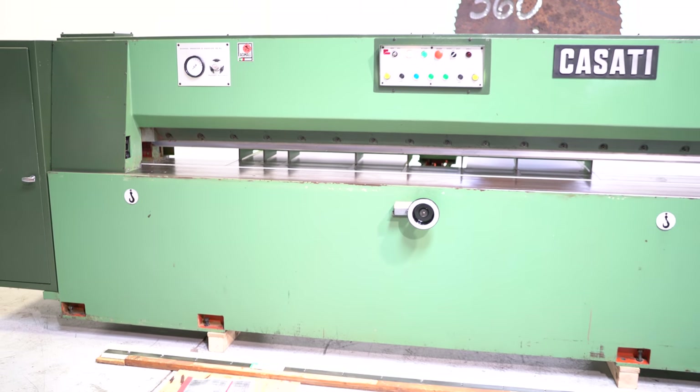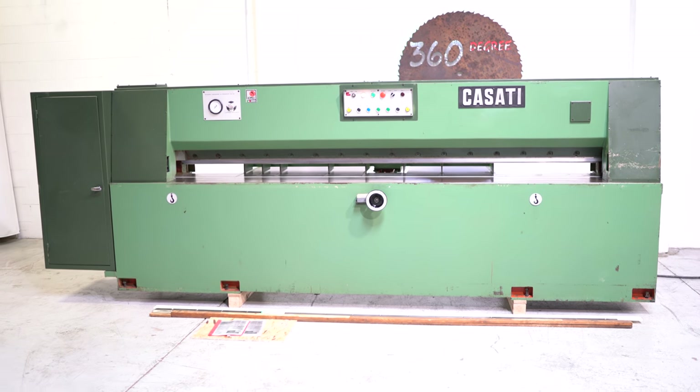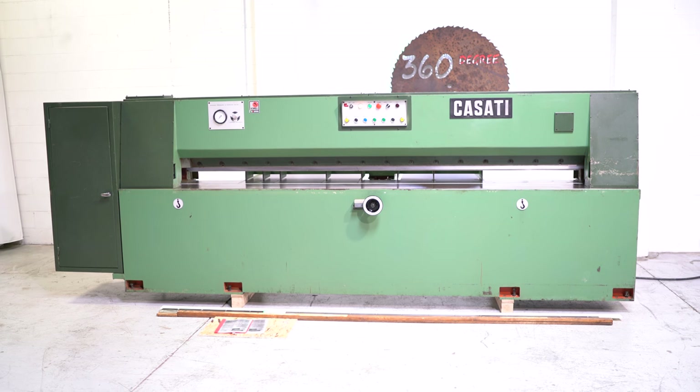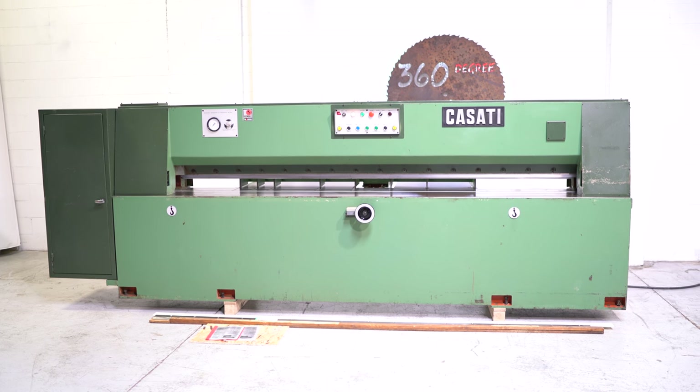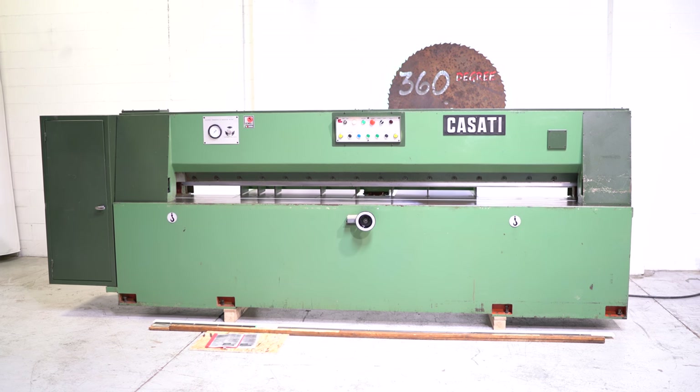If you have any questions or comments, you can reach us at info@360degreemachinery.com. Give us a call at 630-229-6705. Again, thank you for tuning in — it's 360 Degree Machinery, helping you buy with confidence.